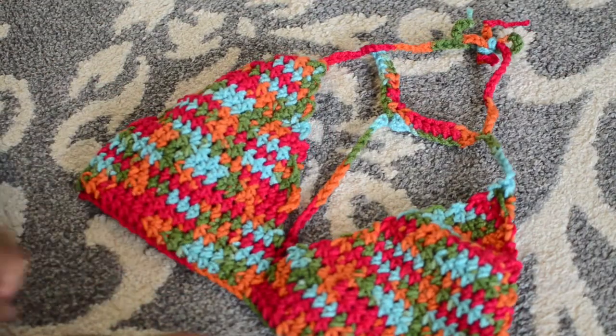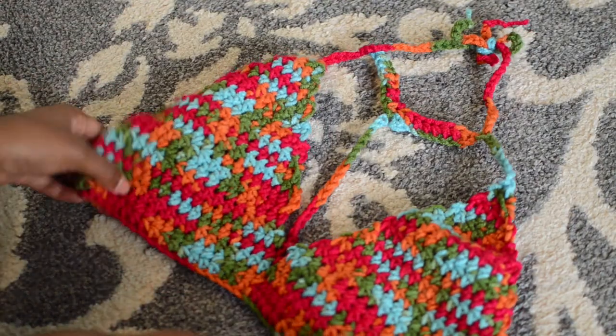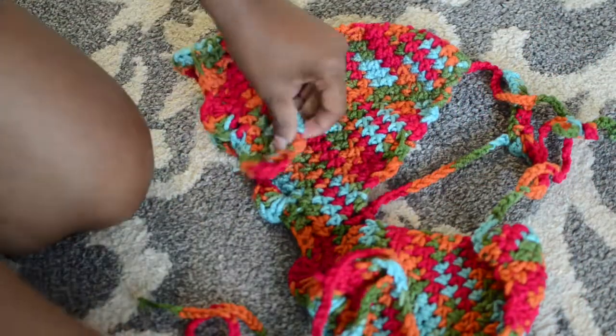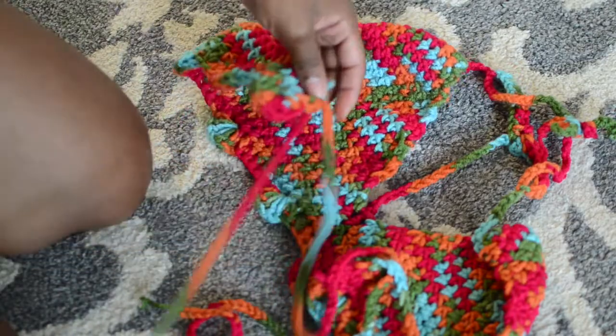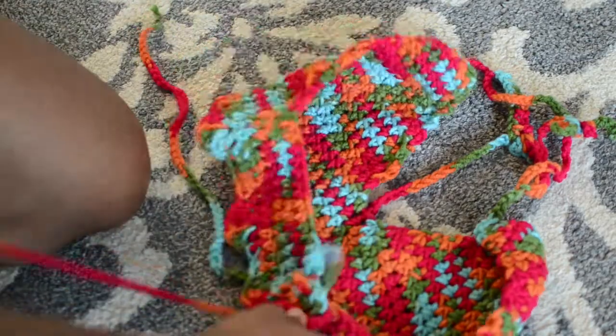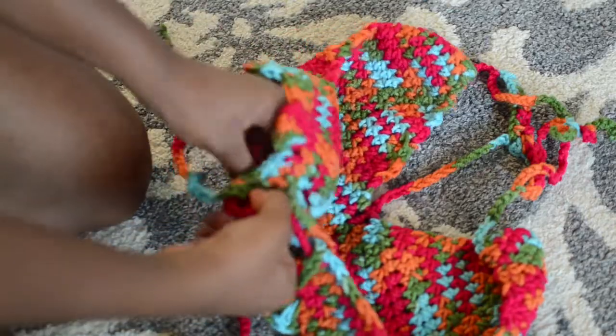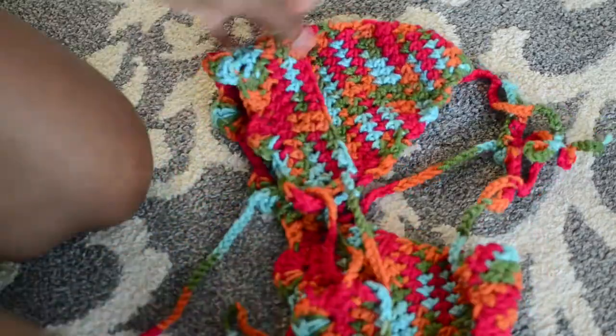This is what it looks like. To secure the back, chain about 100 to 150 — that always works for me — and then I just shoestring the back. That's the easiest way to connect the back for me. You can also use regular string if you want to.